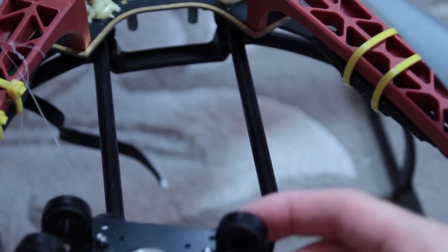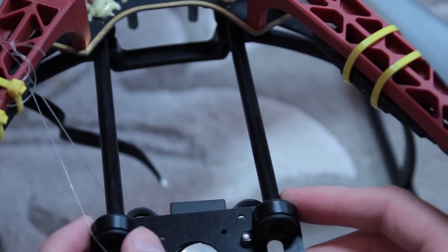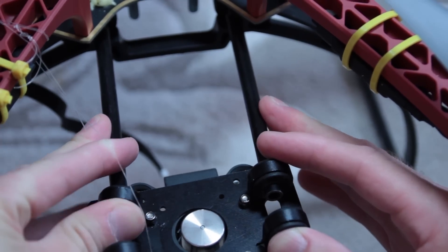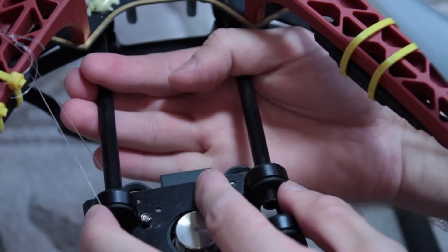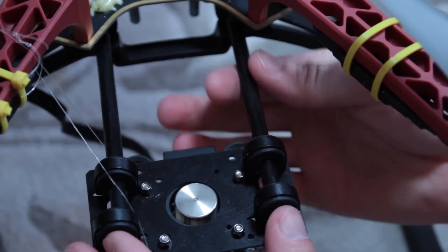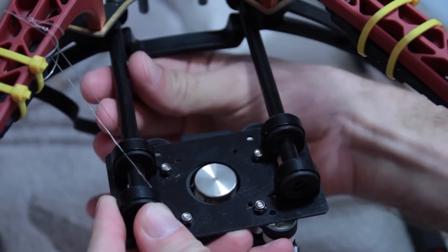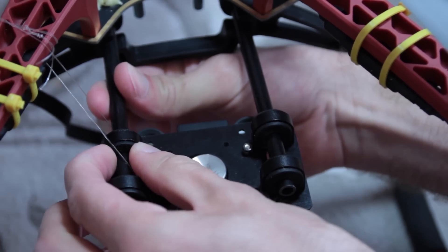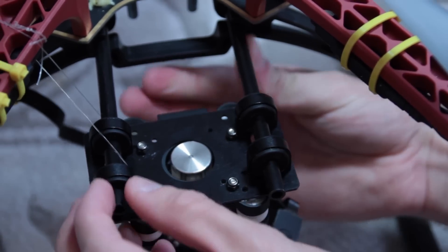Then you attach these four shock-absorbing rings onto the top plate. They are quite a tight fit but will ease on — they push backwards, so try to keep them in line because if they don't line up properly it can be quite difficult to move them later. Keep them square as you go; line them up, push them back gradually, and keep them slightly loose rather than tight so they have a little bit of play, easing them back just far enough so you're comfortable they won't come off.